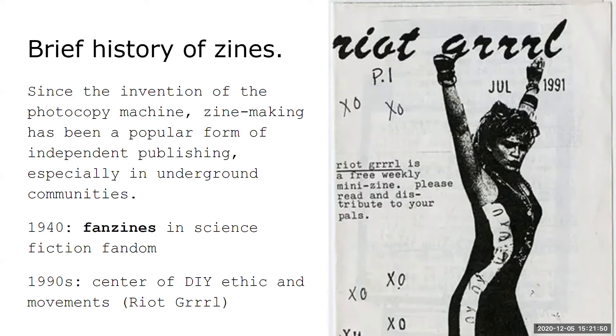Zines also connect to the history of sharing pamphlets. Even when the letterpress was invented, things weren't accessible. But when Xerox photocopying machines were invented, people were able to share information much faster and in a hyper-local way.